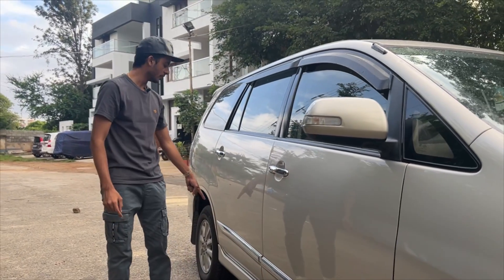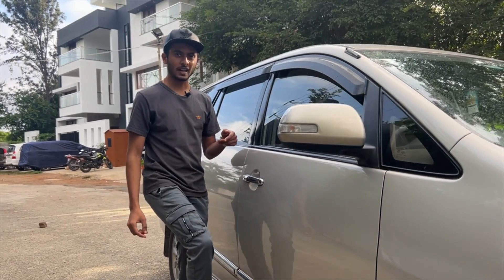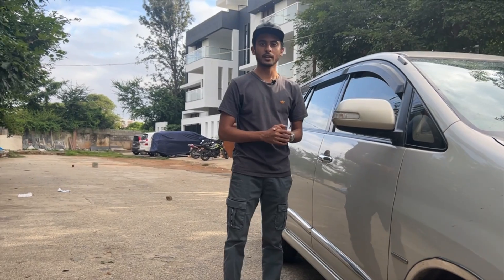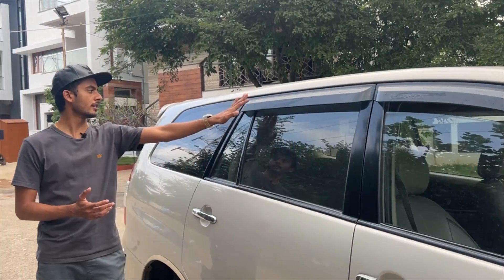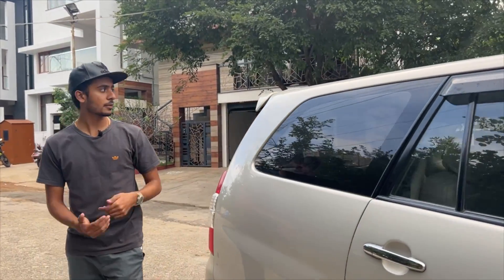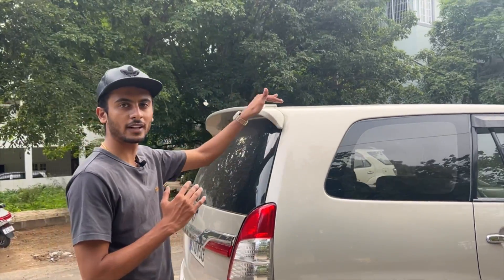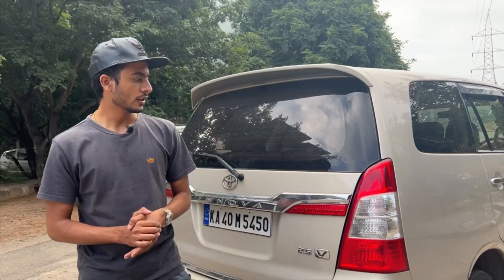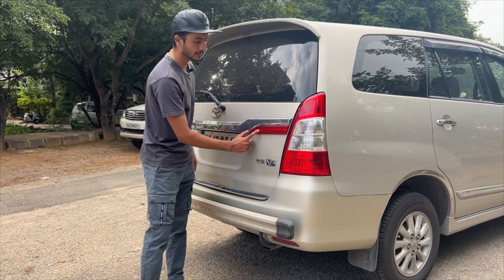Moving on, you will have chrome door handles on both front doors. This is an SUV — or basically a multi-utility vehicle. There is a spoiler at the rear and roof racks on top. The tail section is a complete halogen unit with chrome accents.